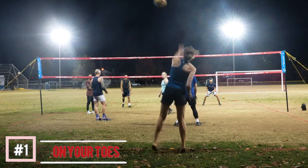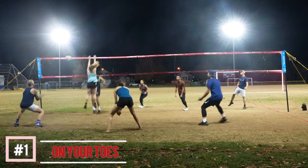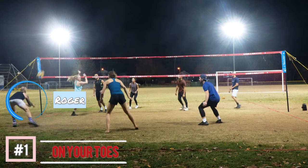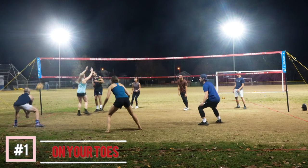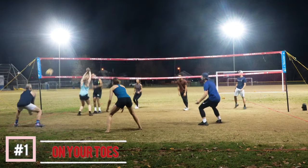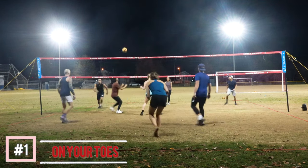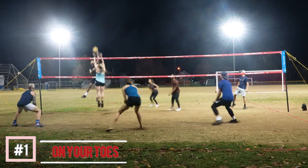Tip number one: it's really important on defense to focus on being in the balls of your feet. As you can see here, Roger does a great job of getting his body in an athletic stance. He's going to shuffle, get in a good stance, nice and low, keep his arms in front of him, and make a play on the ball. That's going to get you a dig probably seven out of ten times just from being in good position, staying low, and keeping your hands in front of you.